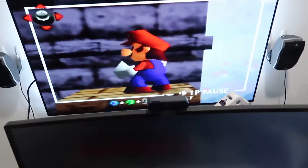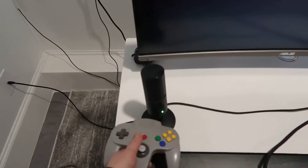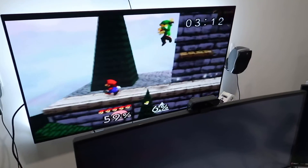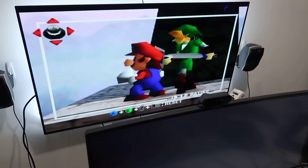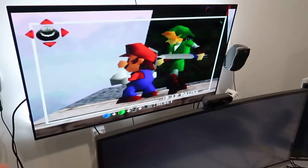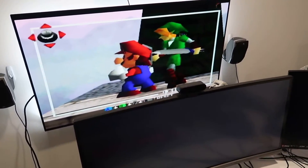I turned the volume down to record the video, but the sound is great — you can hear it. I have this going through optical into one of my Logitech sound systems. Everything plays great. Quality is obviously a little lower than what you'd expect given this is going through a 4K OLED LG TV, but for what it is, it looks really good. I'm very impressed.